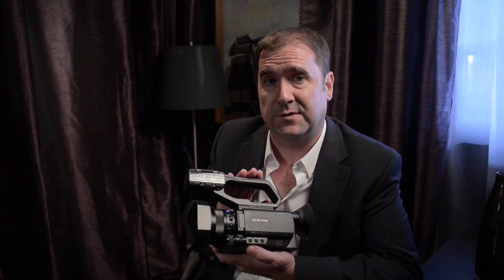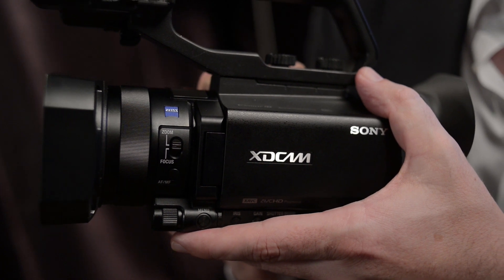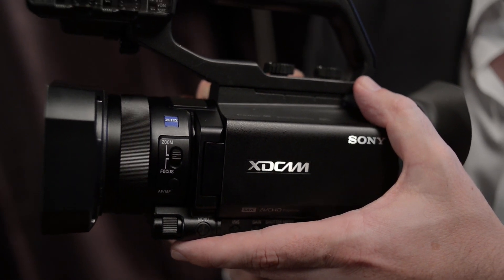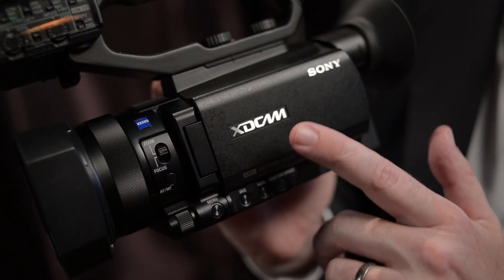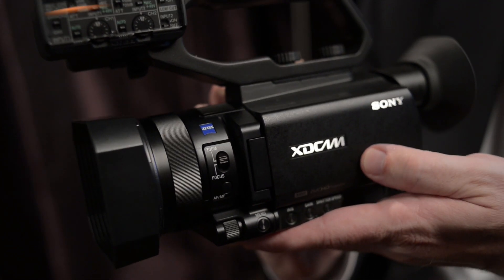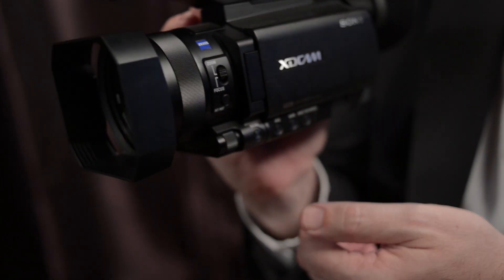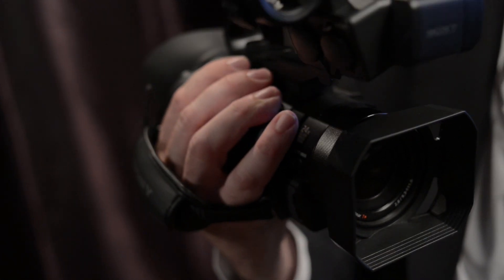We've got a brand new 12x Zeiss lens which has a digital extender but also a clear image zoom, so you can get really high quality zooms up to 24 times. Behind the lens we've got some neutral density filters — again very useful on a camera this size.